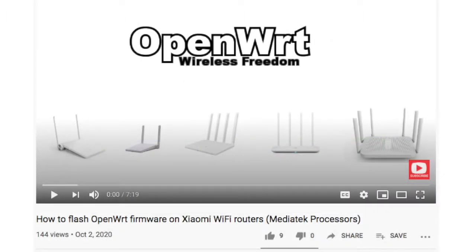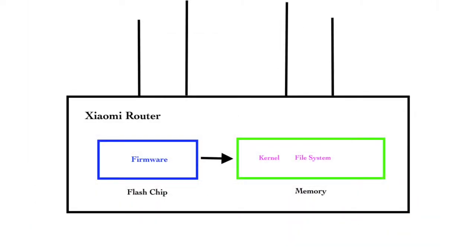I have another video talking about how the router starts up. If you don't know what a bootloader is, what memory is, or what a flash chip is, you can subscribe to my YouTube channel and check that video. Okay, let's get back to the topic.